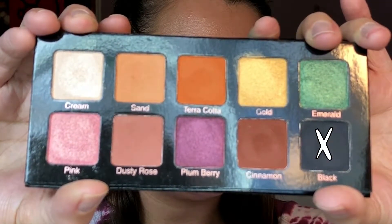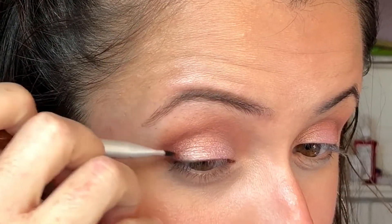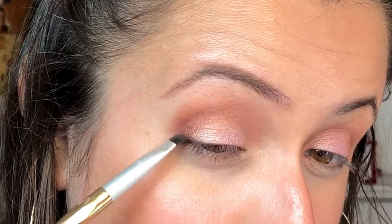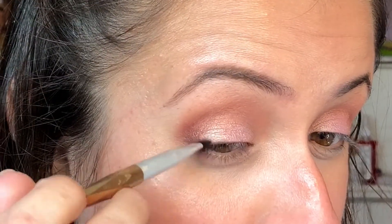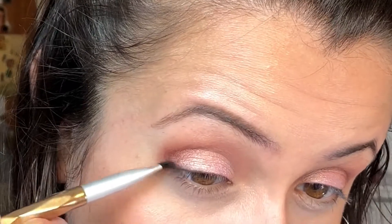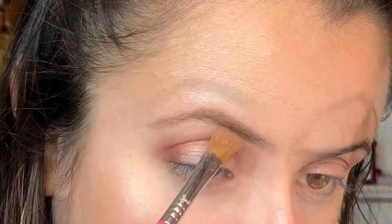Next I'm going in with Black and I'm just lightly putting this on the lash line just to give it some depth. I also kind of just had mascara there from the day before that wouldn't wash off, so that's also kind of why I wanted to do that, but I just love doing this.